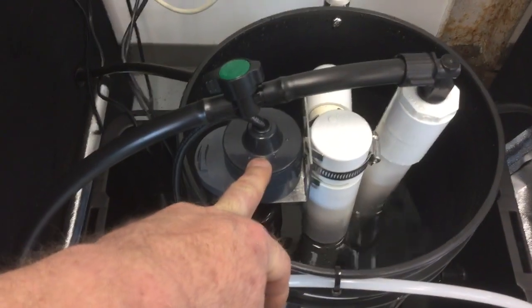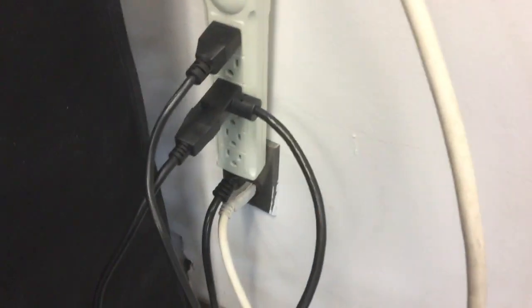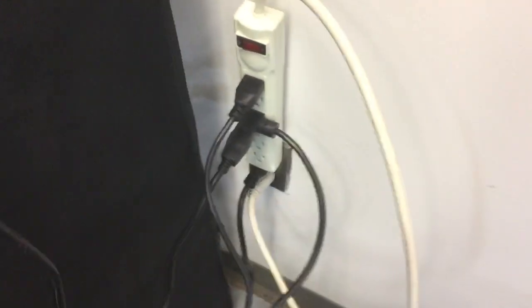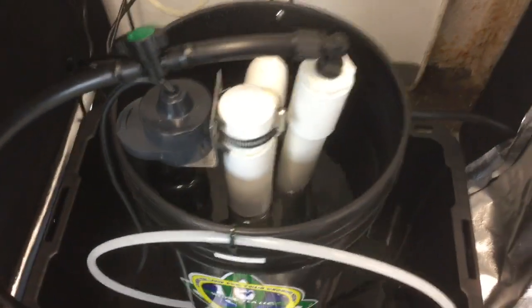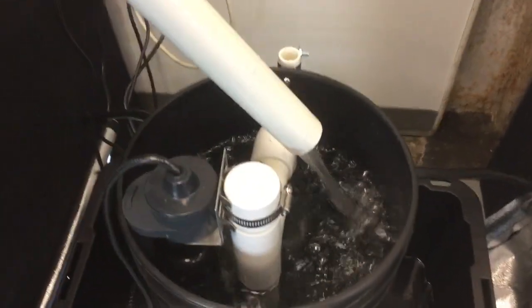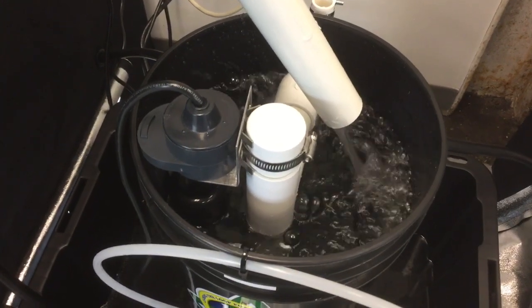This right here is overflow protection. What this does is control the submersible pump housed in the reservoir, turning it on and off to prevent the brewer from overflowing. On the strip cord you can see this hookup — it's a piggyback connection. This part is for the overflow protection, and then your pump plugs into the back of that. So this device is what turns your pump on and off. I'll go ahead and turn this on, fill it up, and demonstrate how the pump will shut off once the float valve reaches a certain height.